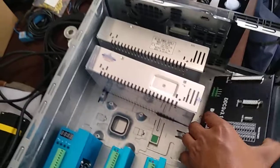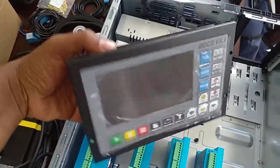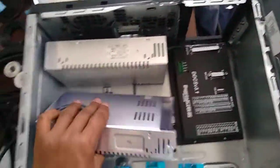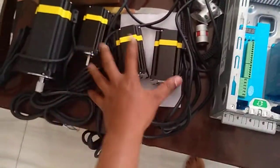This is the DDCS version 3.1 - it's a 4-axis controller. This is a 24-volt power supply; this one will be enough to power the controller. I have these 3 drivers and the stepper motors - 3 of them.